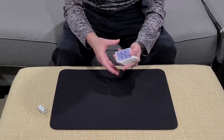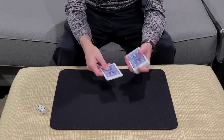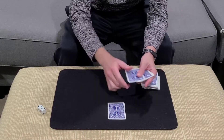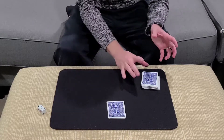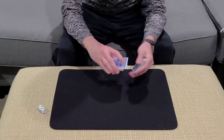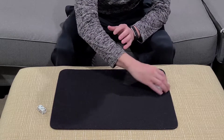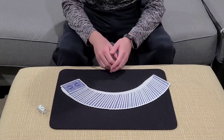So the way I do it is I would have the spectator reach into the pack and take out a small batch of cards. I would not know this number. They would then secretly count these cards. In this case, they have one, two, three, four, five, six, seven, eight. They have eight cards here. Their secret number is eight.